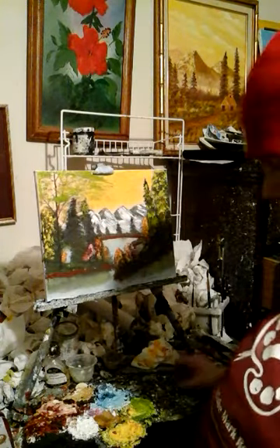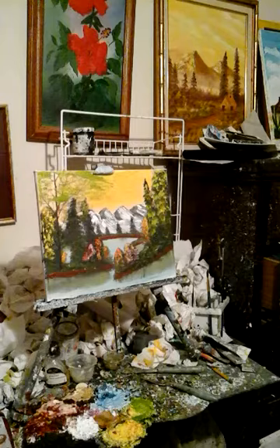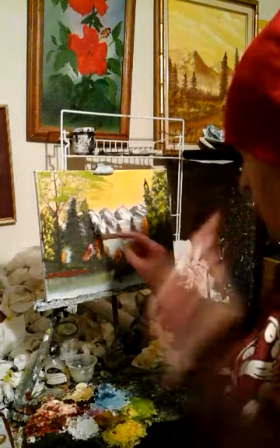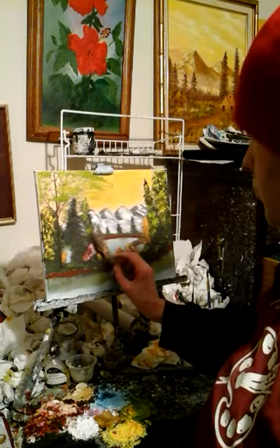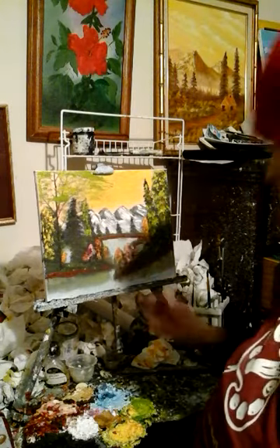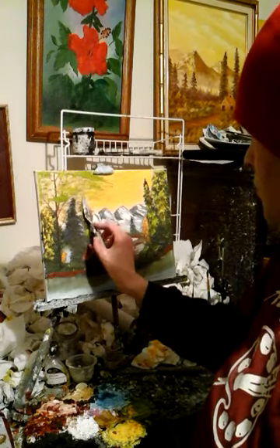Let me check something on my camera — hang on. Okay, I had to check something on my camera. Let me continue working on this evergreen tree, trying to get the evergreen tree like that — see.